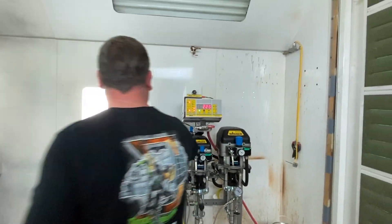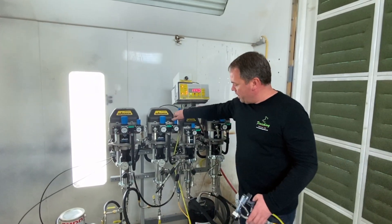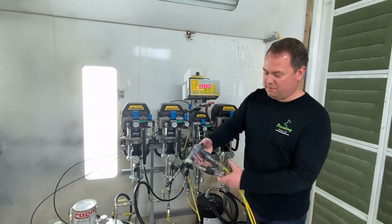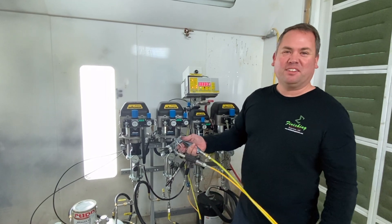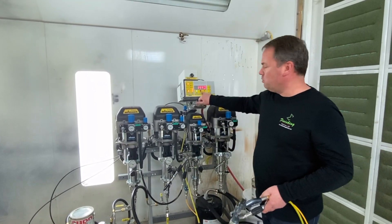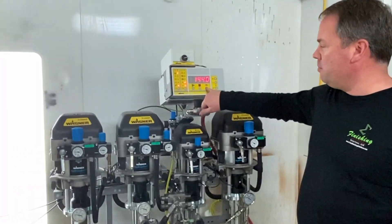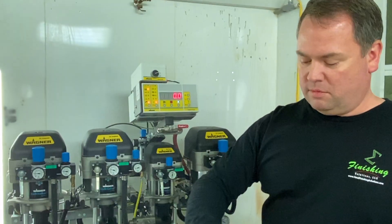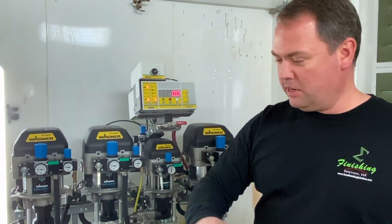Okay, back in production and ready to go. Turn on my atomizing air, and you can now see I've got black. We go spray some black. End of the day, we're ready to flush — simply hit stop, flush, remove tip and cap, add solvent, and pull the trigger until it's gone.